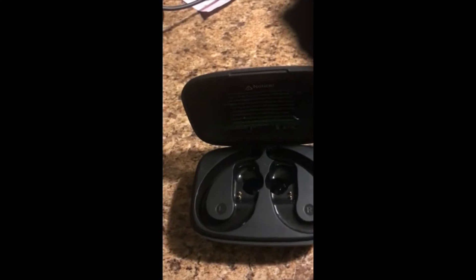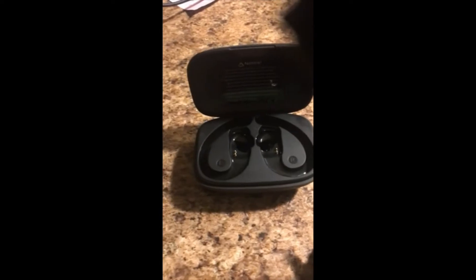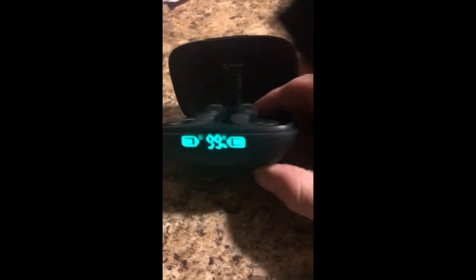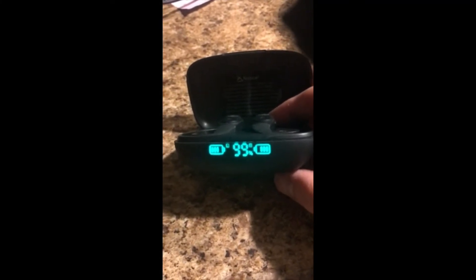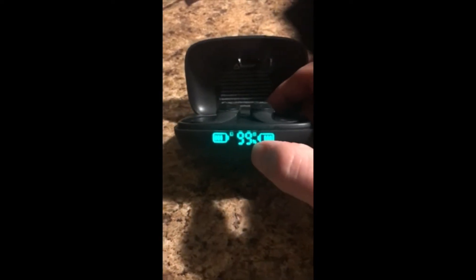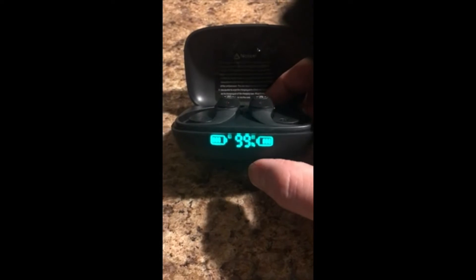You should see exactly where they go in. Probably one of the best features I like is when you go to put them back in, they'll start charging and it'll let you know how much battery is left in them as it charges. And then at 99% it'll also let you know how much battery life is in the actual case.